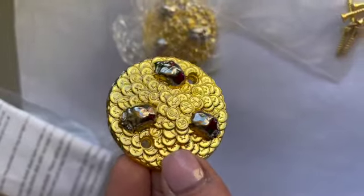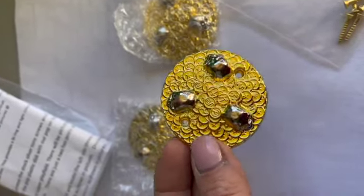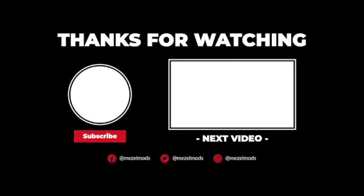So I thought you'd enjoy seeing what it actually looks like in person. Thanks for watching, have a great day.